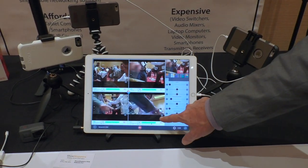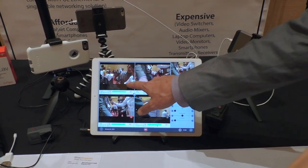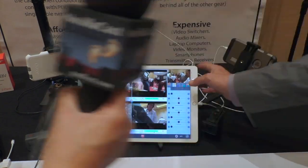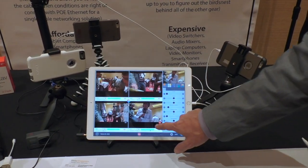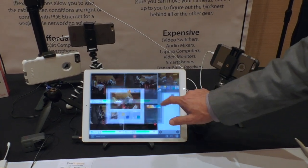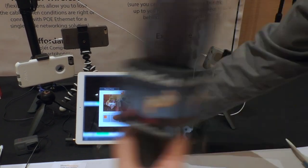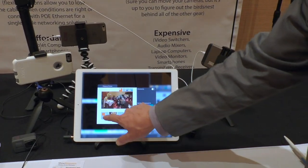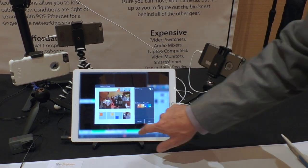Now these images all act as a switcher, so we can go between our different cameras — just tapping on the four different images, and the live stream is changing in real time. We have a graphics engine you can access here, with capabilities like picture-in-picture. He just grabbed one of the images and shrank it with his fingers, making it picture-in-picture on another one. That's crazy.